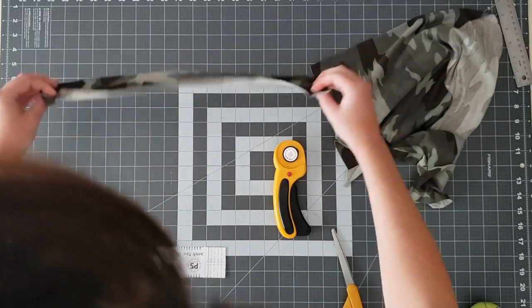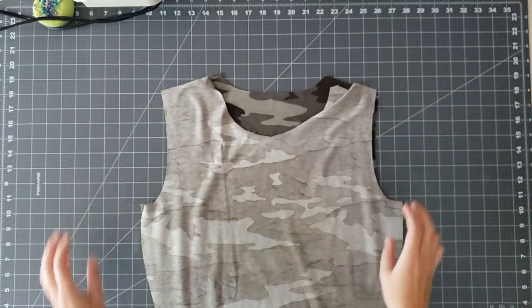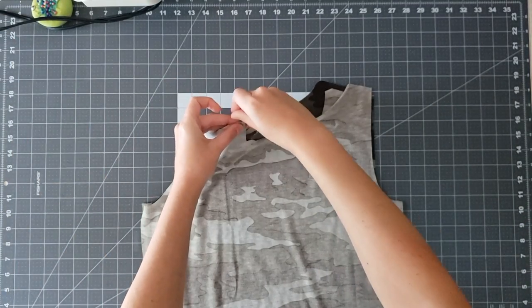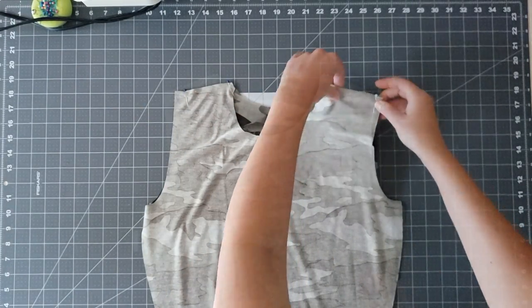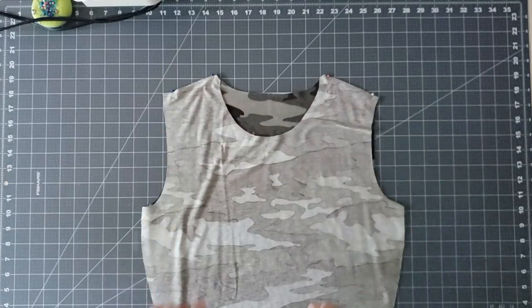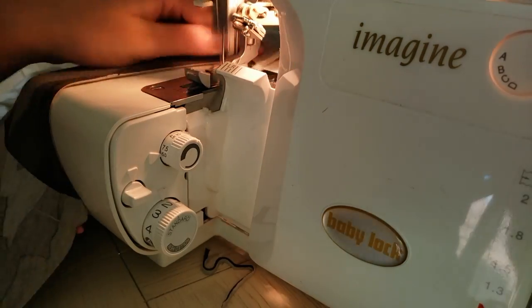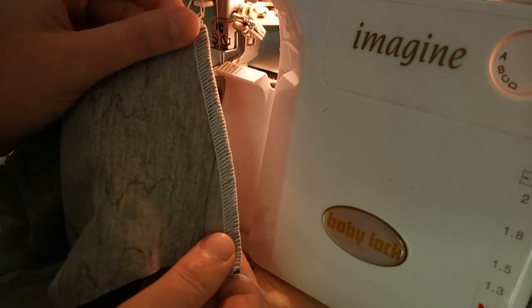I'm aligning the back bodice with the front bodice right sides together and sewing them at the shoulder seams, pinning this in place first before taking it over to the serger. The seam allowance for this pattern is three-eighths inch or one centimeter, so I'm just trimming a little bit off as I go. You don't have to use a serger, but you do want to use either a zigzag stitch or some other type of stretch stitch since we're working with knit fabric.